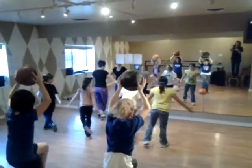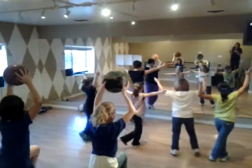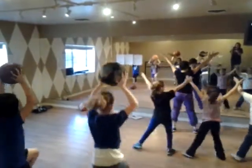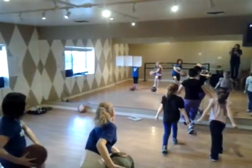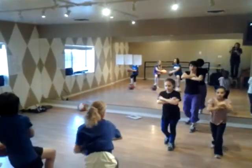1, 2, 3, 4, 5, 6, 7, 8, pivot, turn, 5, 1, 2, 3, 4, 5, 6, 7, 8, pivot, turn, 5, 1, 2, 3, 4, 5.